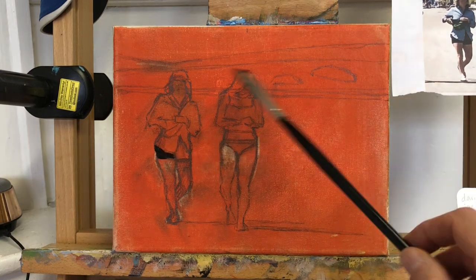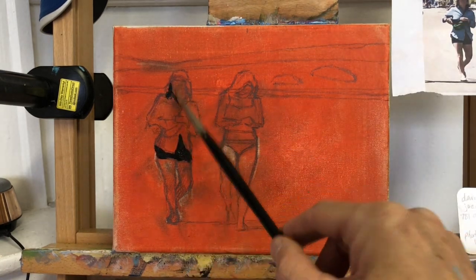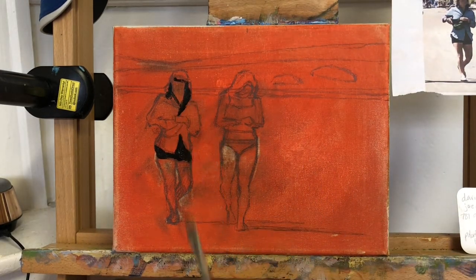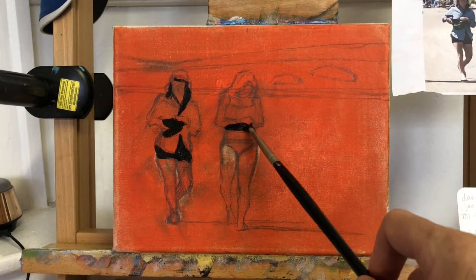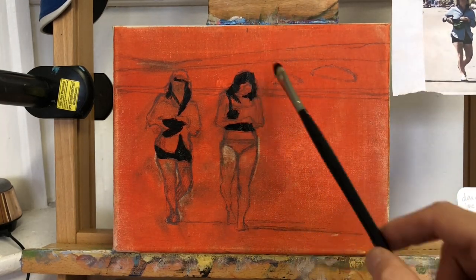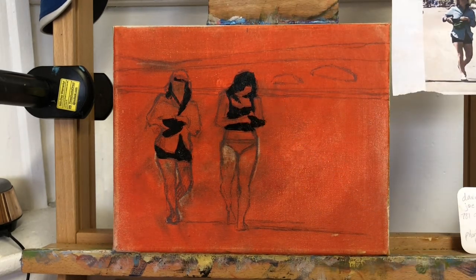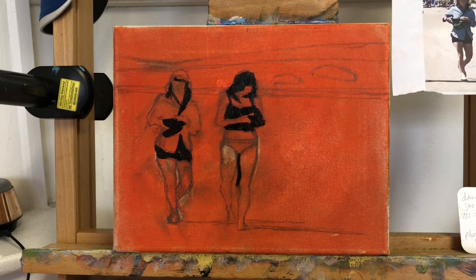This is what the canvas looked like as I started to paint. If you've watched some of my other videos, you know that I like to tone my canvas before starting the painting. There are really several reasons to do this — the most important being that it's a big help to place the correct values when you do your block in. When you're placing lights and darks against a colored canvas, it's much easier to figure out the correct value than against a stark white canvas.